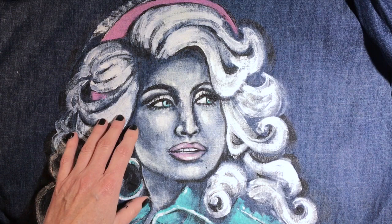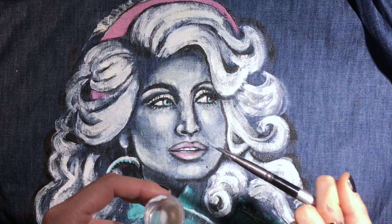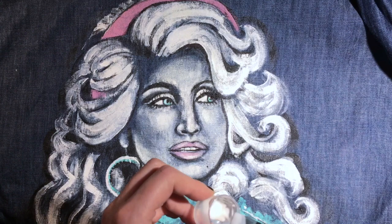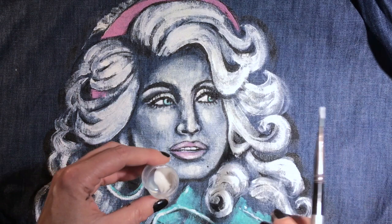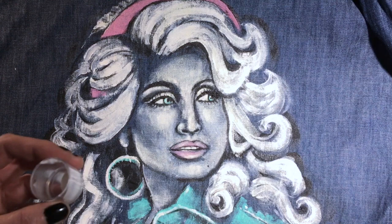The great thing about using the fabric medium is you can paint on fabric and it keeps it flexible. If you were to take regular acrylic paint and paint onto this, it would be really stiff and rigid — it would end up cracking and it wouldn't hold up well in washings. It would be a disaster essentially. So if you use fabric medium and mix it in with your paint, you can paint using regular paint. Don't waste your money on fabric paint.